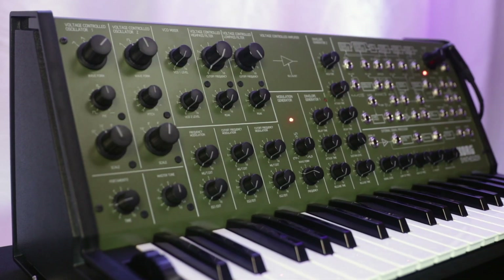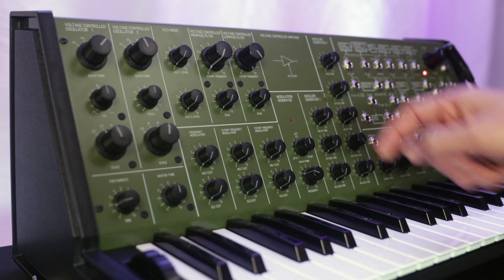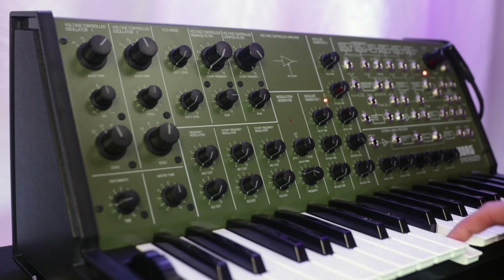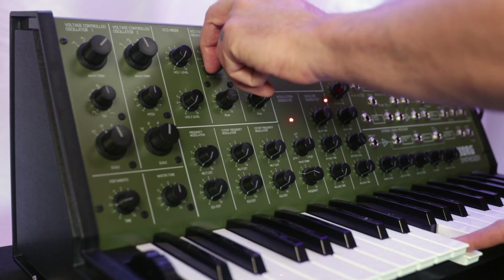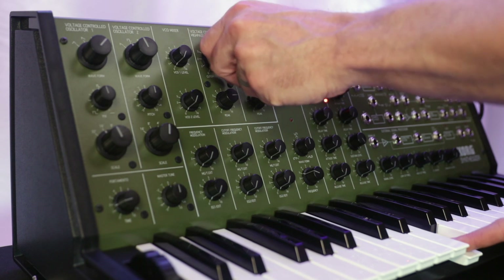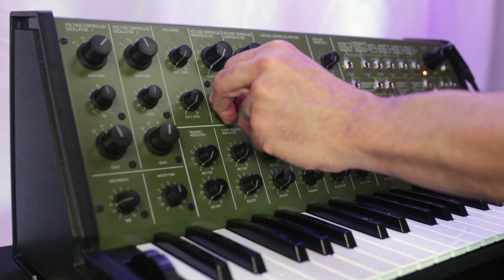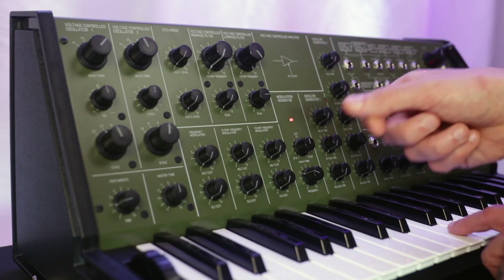Let's switch back to the old style Korg K35 filter. If we take just that noise and we bring the resonance of our high-pass filter up and then sweep, we get a pretty significant sound from our high-pass filter. And the same thing goes for our low-pass filter.